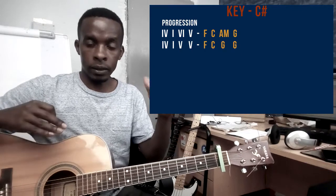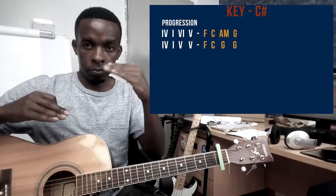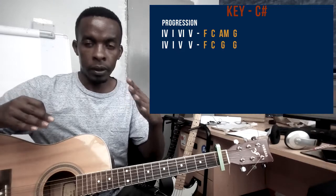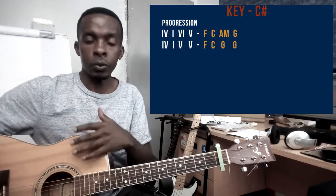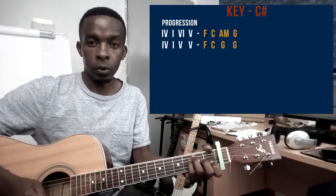So the song will alternate between those two parts of the progression and it will be as so from start to end. So I will show you how to hold these chords.